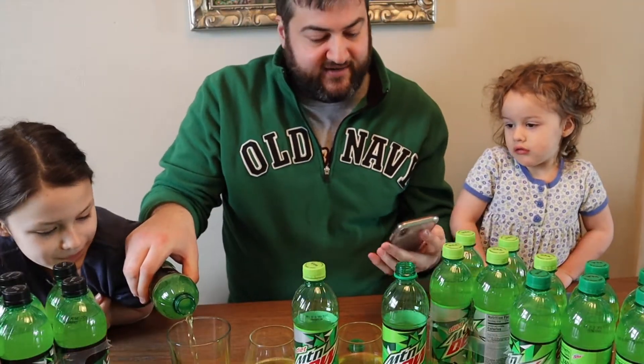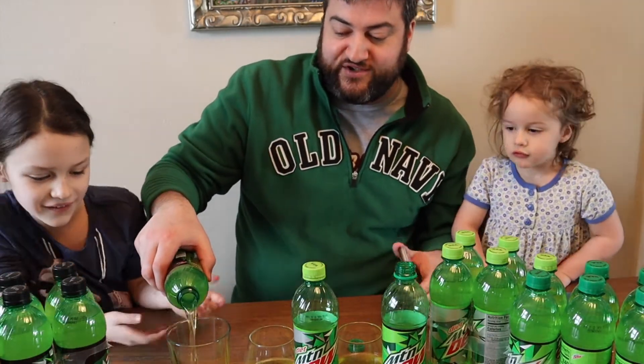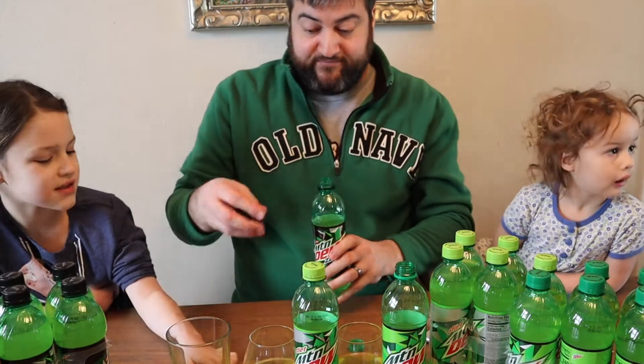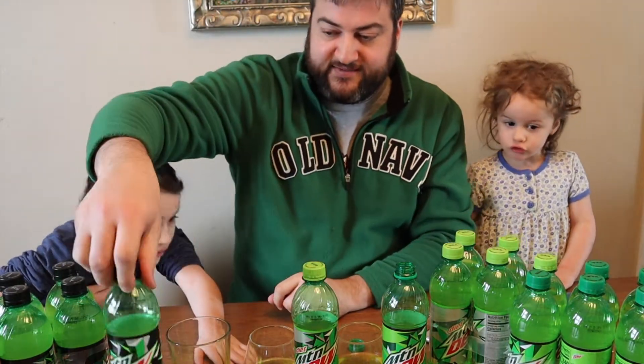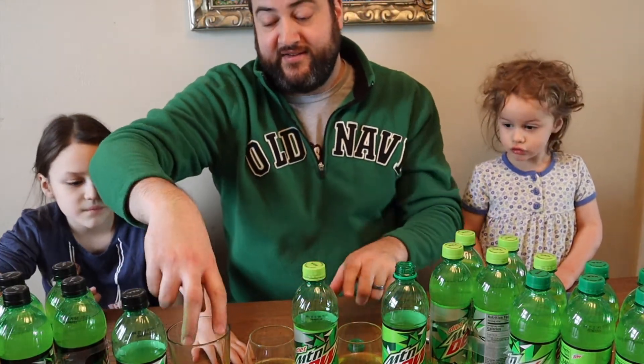Didn't they say 'exhilarating charge'? I think we just saw that charge go off. Looking at the zero — that looks the same. Actually, I think the color of the zero is somewhere in between the color of the original and the diet.